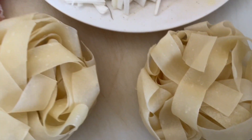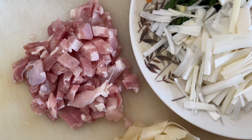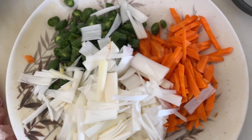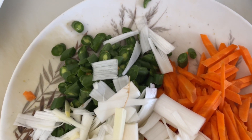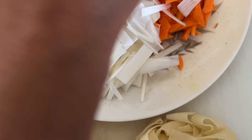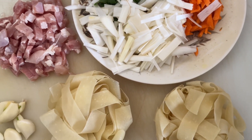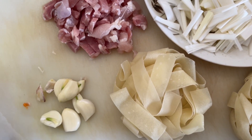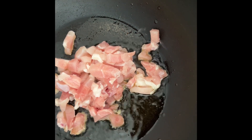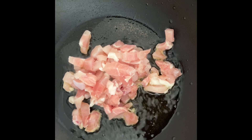We are making broad noodles for lunch today with chicken, leeks, carrots, serotonin, and also the beans. These are the basic ingredients, and of course the garlic and ginger. I am going to cook the noodles now and I am going to marinate the chicken.